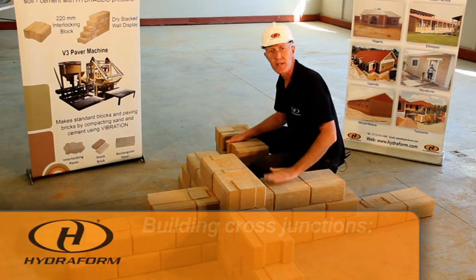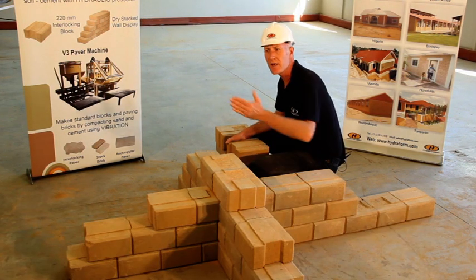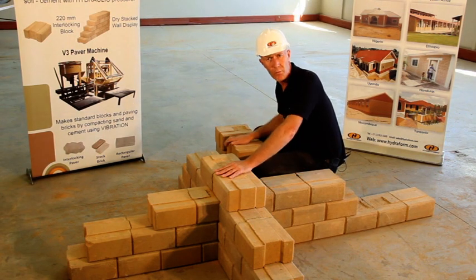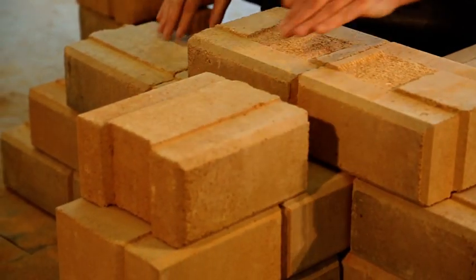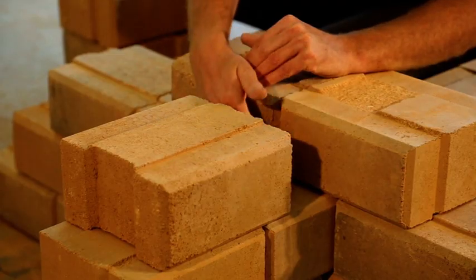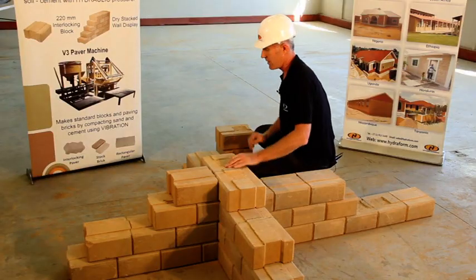Important to notice the direction of the male faces of the course below — this course is currently pointing in that direction. With this course I will change the direction and it will point in the opposite way. For this reason I'm adding in a full block, and importantly, like with a T-junction, the male face has been shaven off. When we put these blocks together we will have a nice tight joint there.